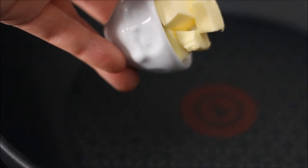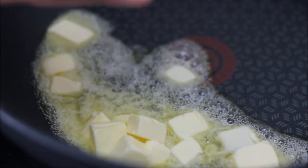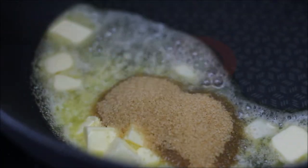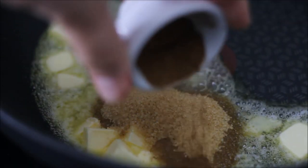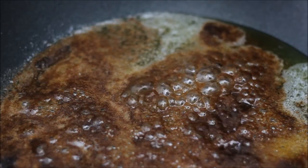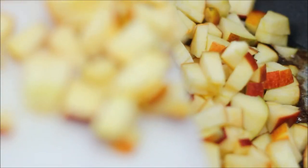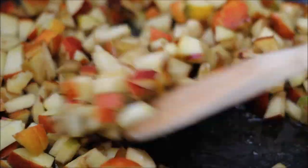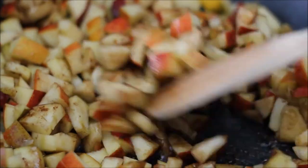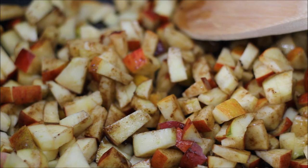Add the butter to the pan and when it's starting to melt you can directly add the sugar and the cinnamon. Once the butter has melted completely, add the apples that you've diced really small. Mix in the cinnamon butter and cook them on a low heat for about a couple of minutes.